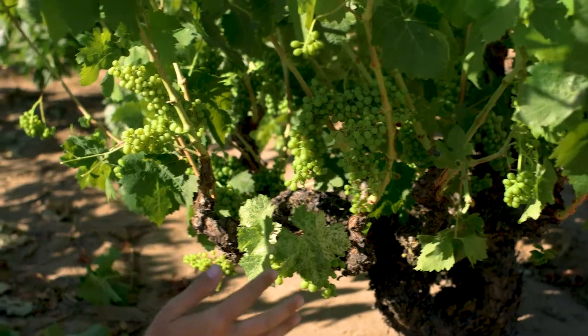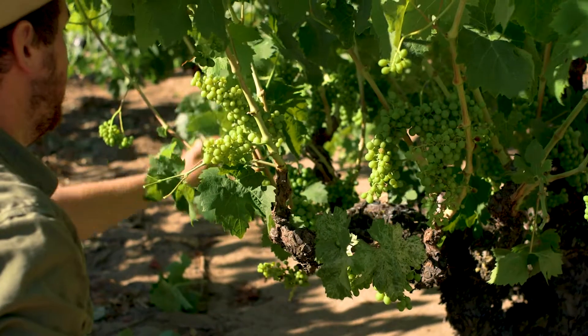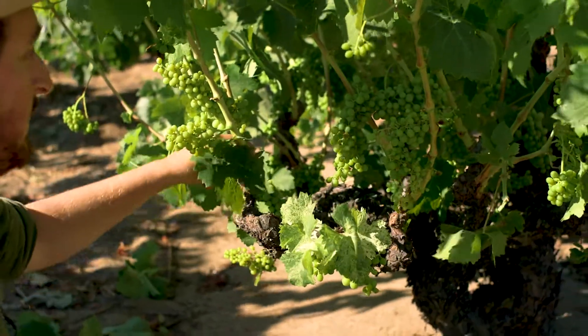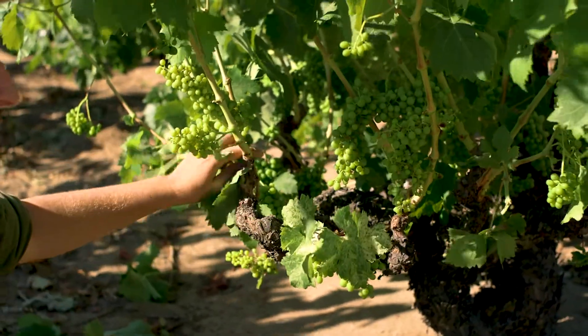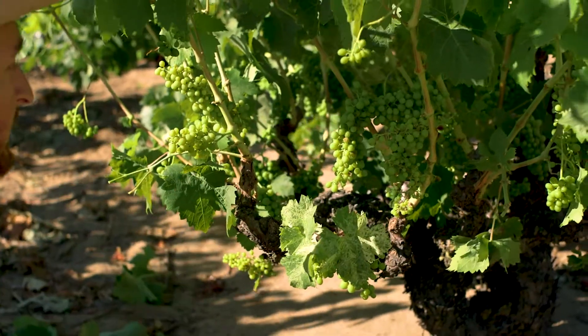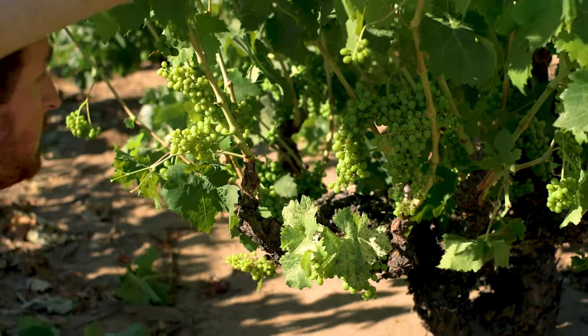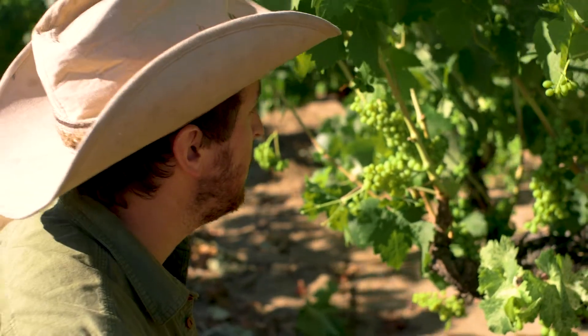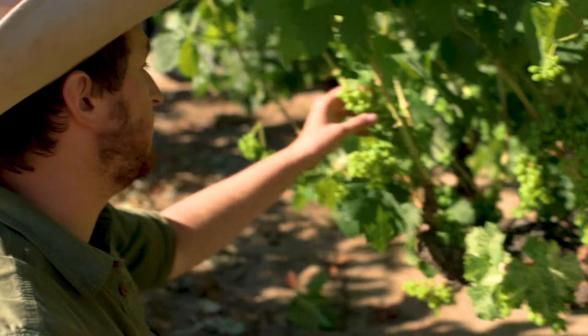At this point, this is an aggressive leafing, but in a mildew area we're going to be more worried about mildew here than the mild sunburn we might get from this side of the vine being so leafed. And again, that's just to help with the rest of our block and to make sure this infection doesn't get out of control.